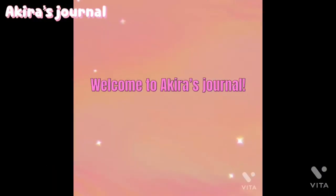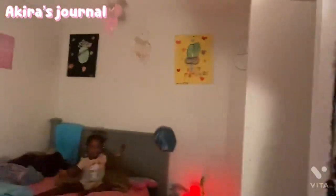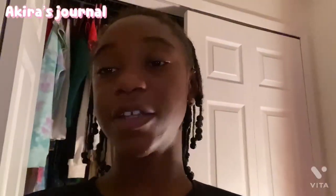Welcome back to my YouTube channel, it's me Akira back with another video. Today, as you guys can tell by the title, I'm going to be showing you guys my weekend before school, before Monday night routine. Before we get into the video, guys, don't forget to like, comment, share, subscribe.